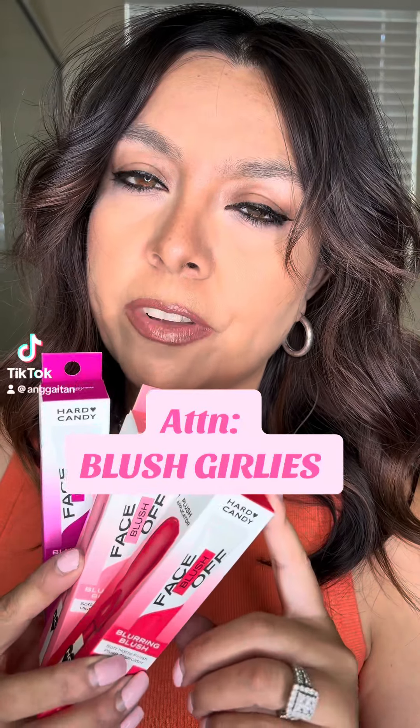Hard Candy just sent over three of their Face Soft Blurring Blushes. I feel like we need to try because look at how stunning these colors are.